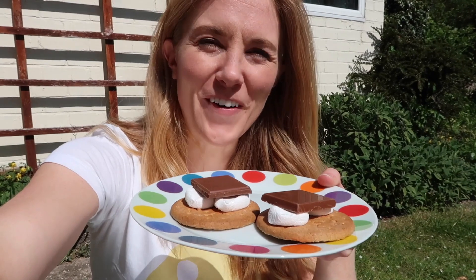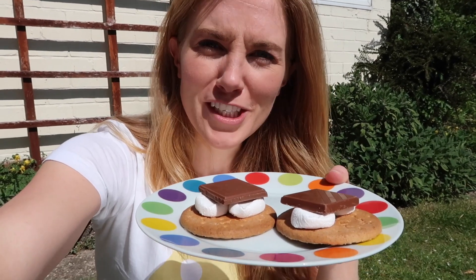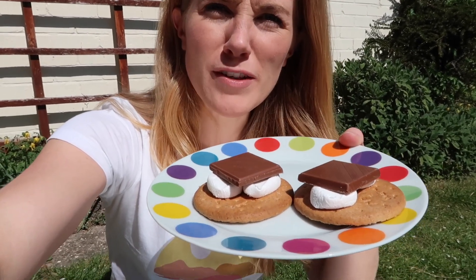Awesome! So how well do you think it works? Have a little think about it while we show you it in action. I've come out to the garden and I'm pleased to say it is really sunny, so it's the perfect weather to test out the solar oven. We're going to be making s'mores — I've got some digestive biscuits, some marshmallows, and some chocolate that I've put on the top.